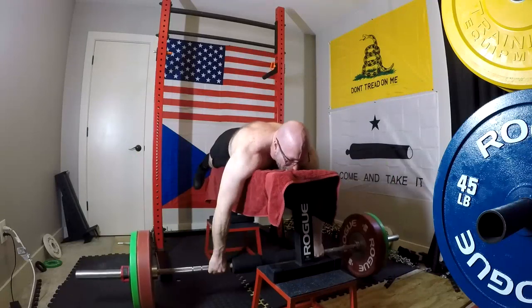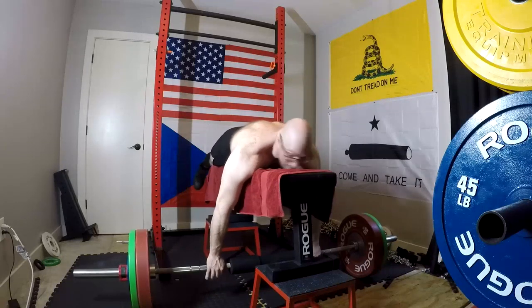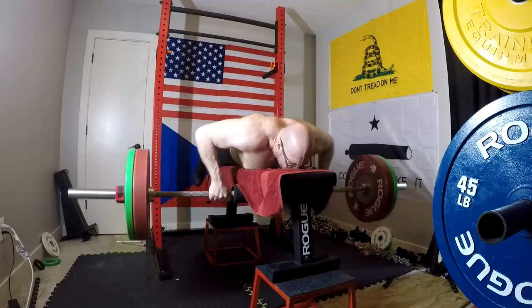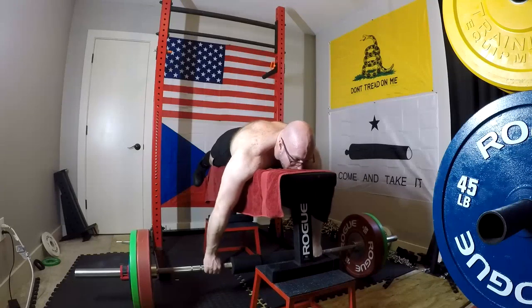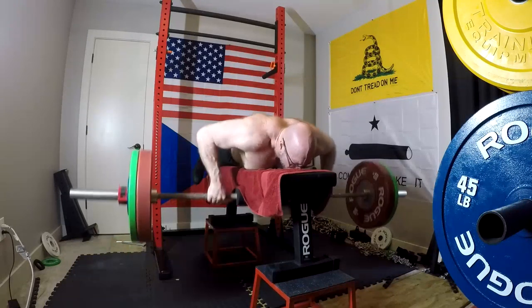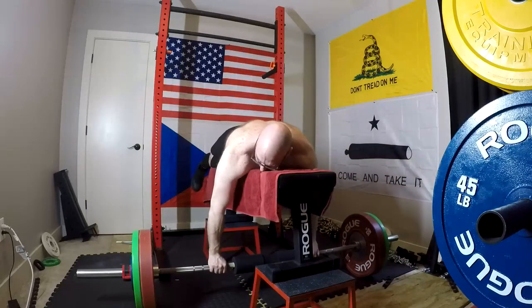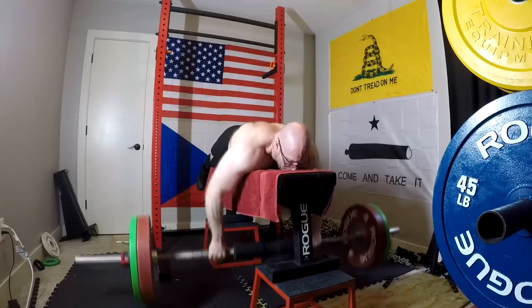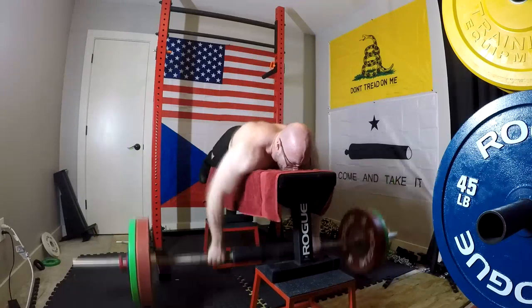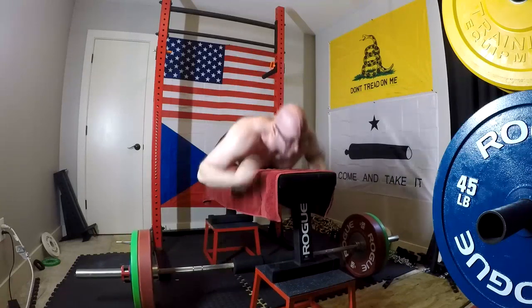Muscles that we know are possible weak links — things like delts, triceps, hamstrings — glute ham raises, that kind of thing. So I'm sticking with the moderate rep range, doing a lot of five by five for the big movements for accessory work, and then a lot of 10s for the small exercises. We didn't have any small exercises today. And as for the chest supported row — I want to do as much deadlifting as I can get away with and recover. If I'm wasting lower back recovery on standing rows, that's less deadlifting I can do every week. A row for me at this point is largely a bench accessory anyway.